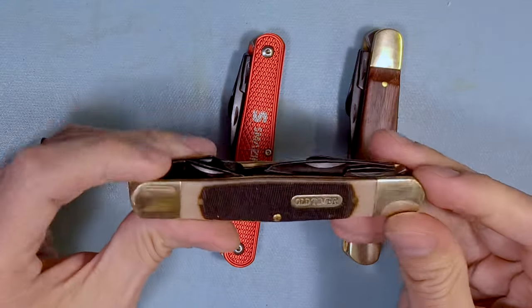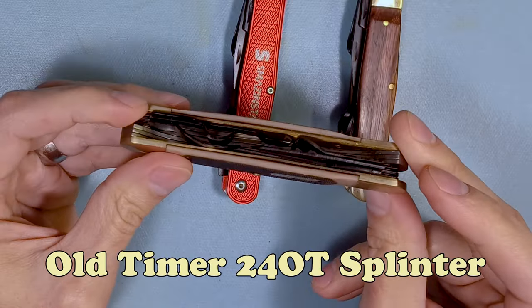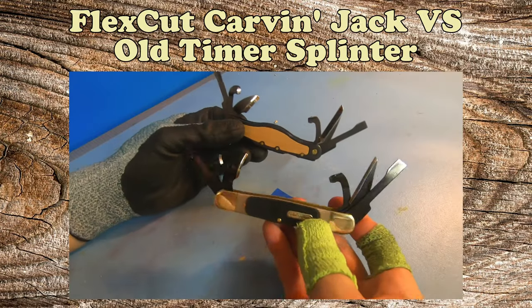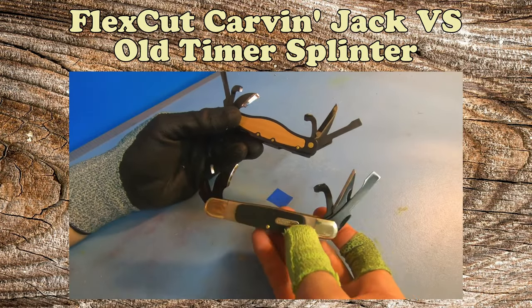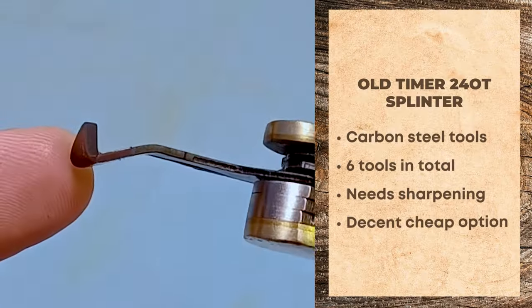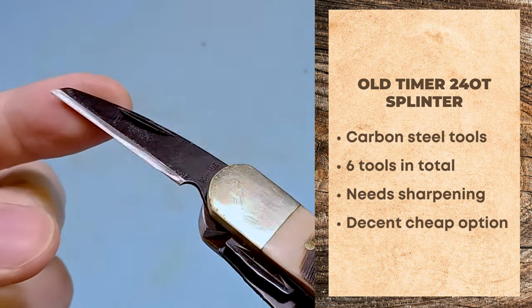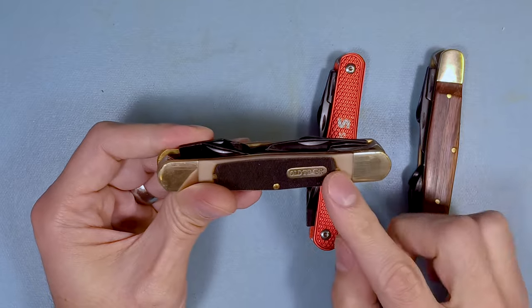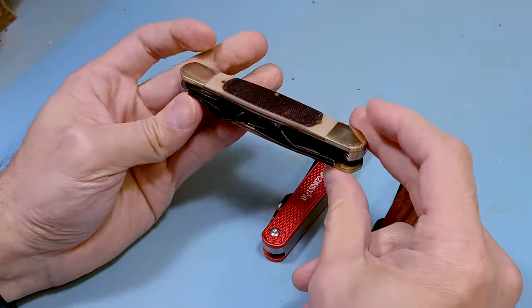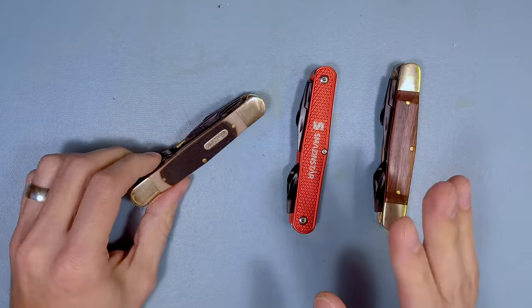The next one is one we've all probably seen quite a bit: the Old-Timer 24-OT Splinter. It's been around for quite a while. It's a decent tool — it's a copy of the original FlexCut Carving Jack, which I did a comparison video on a while ago. To make things short, you're gonna need to reprofile the edges on the tools. I ground back the main carving knife a little bit. There are also two variants: an older version that came in a box, and a newer version in plastic packaging. Absolutely go for the plastic packaging version, as I believe it's higher quality.